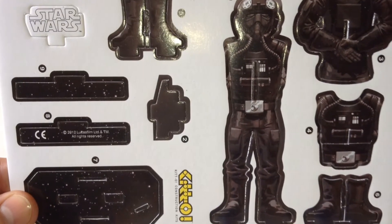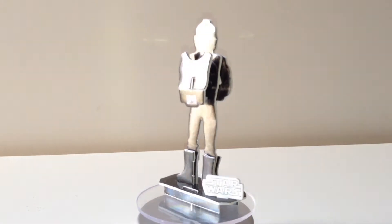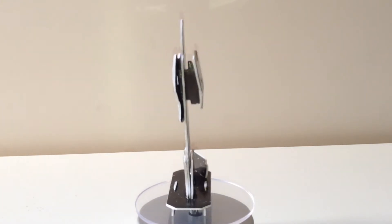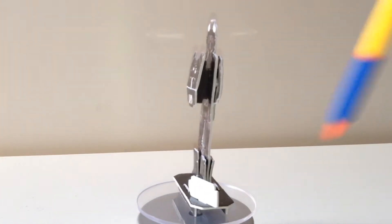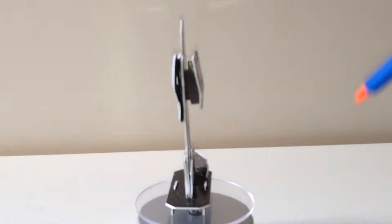Let's get this together. There you go — there's the TIE fighter pilot assembled. If you do get this one, be super careful because the little join down here either side of the boots — both of mine broke. So I've had to put a tiny little bit of sellotape in there.